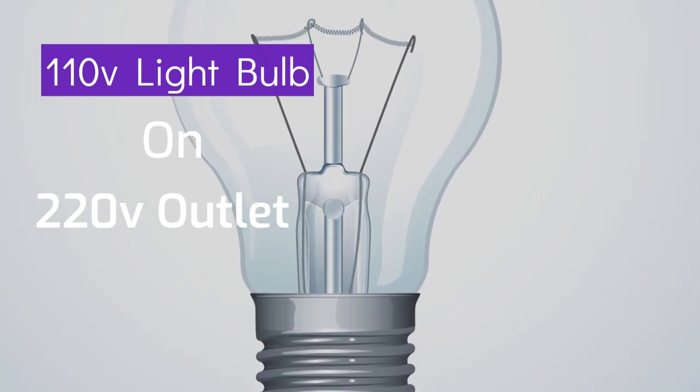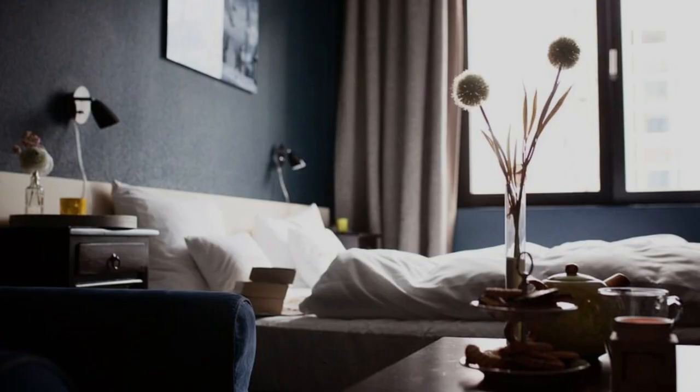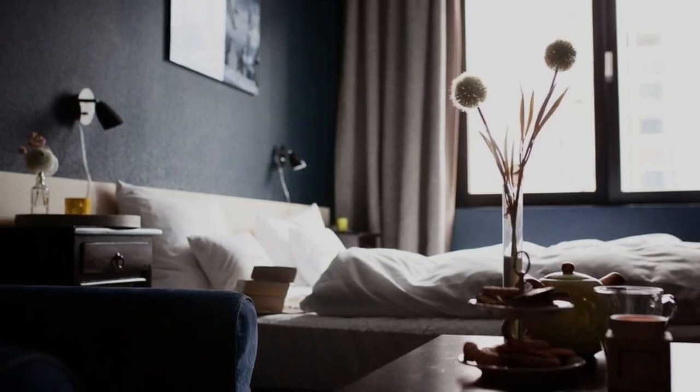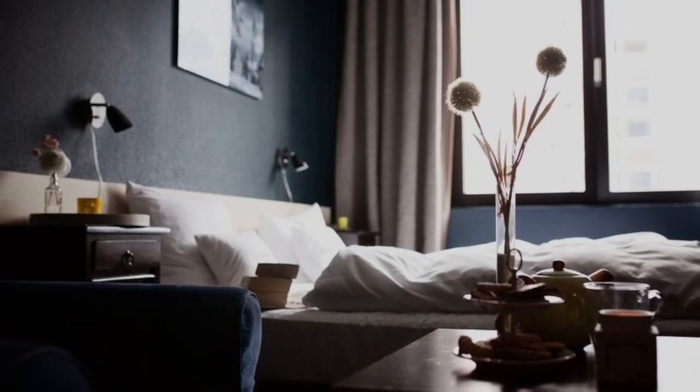Picture this scenario: you've got some 110 volts light bulbs lying around, but your home's electrical system operates at 220 volts. You might be tempted to try using those bulbs, but hold on just a moment.